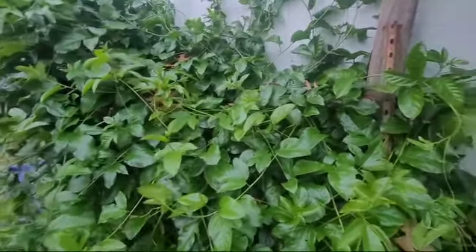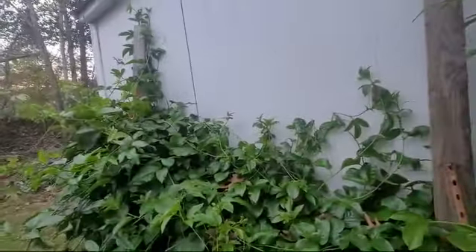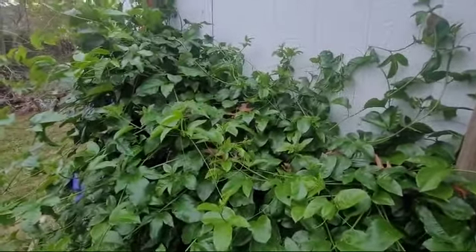What I'm gonna do is get four of these posts and put them in the ground and build something real so the vines could run on them, because that trellis is just kind of weak for how heavy this thing looks.